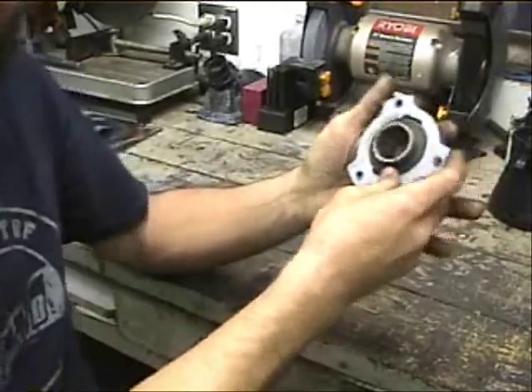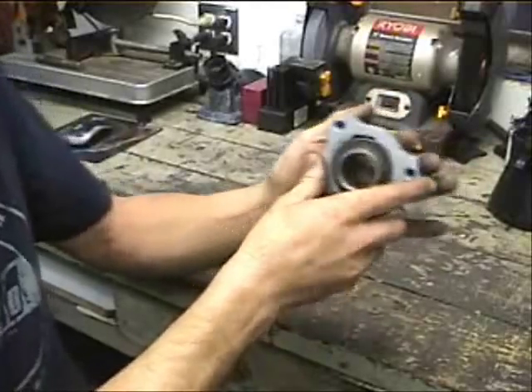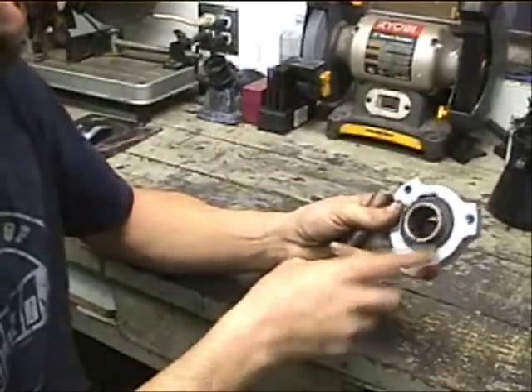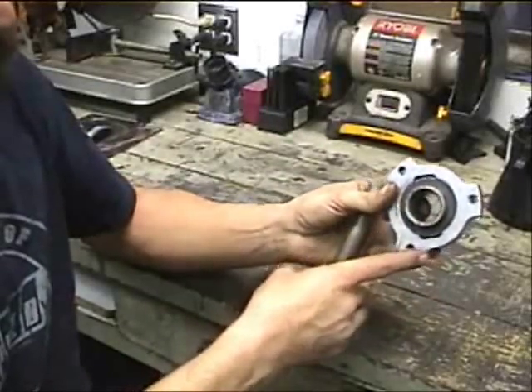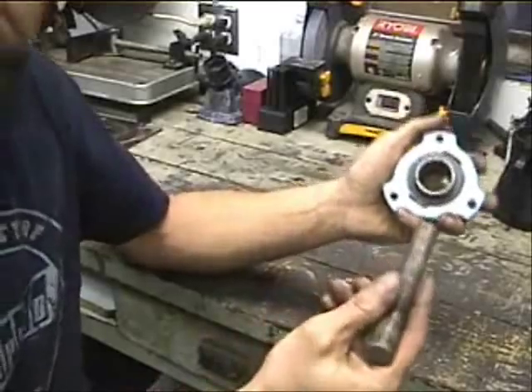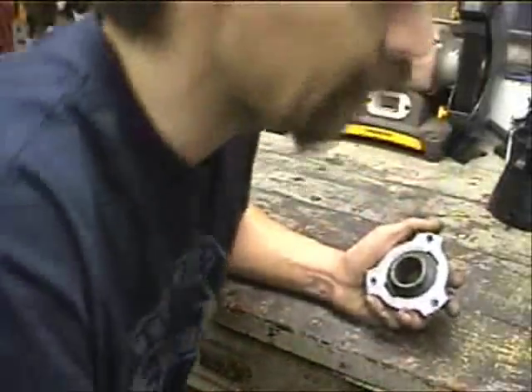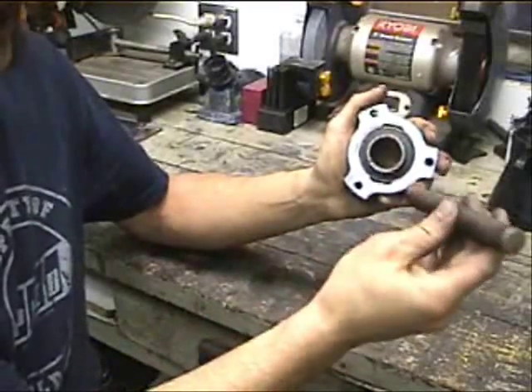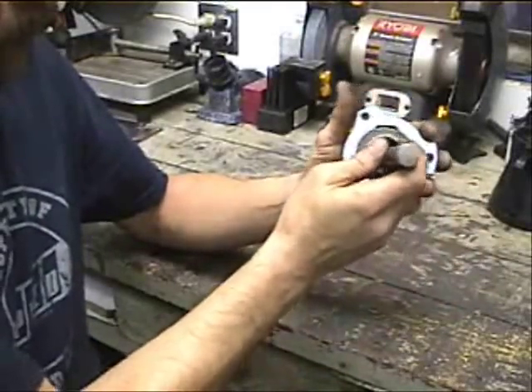What you've got to do is get yourself something to work with. Typically I use something that's about the same size as the axle. I don't seem to be able to find anything like that right now, so we're just going to use this little 5/8th diameter steel rod.